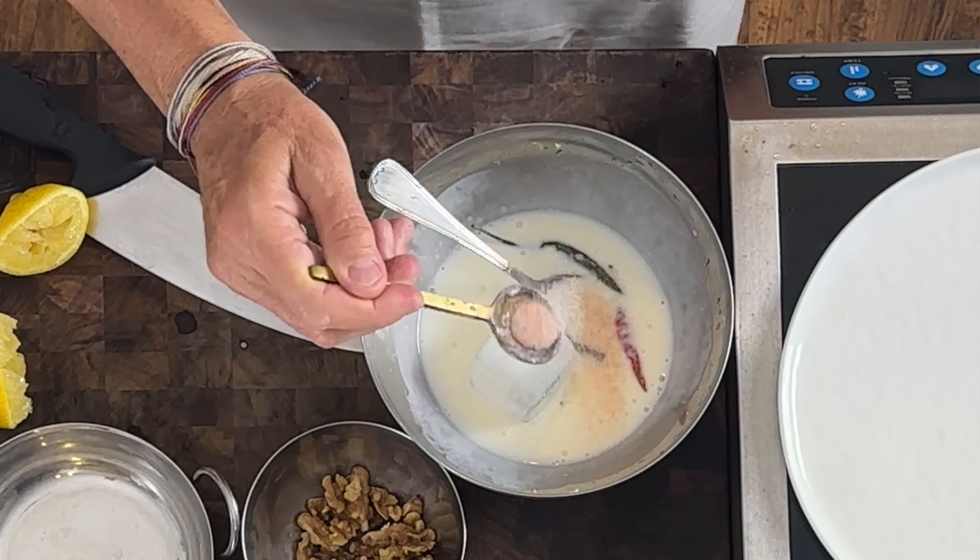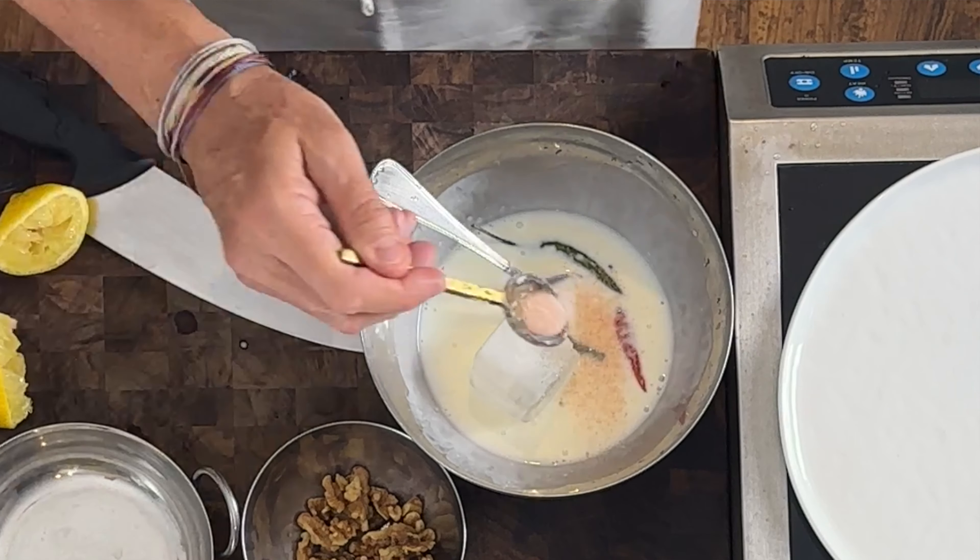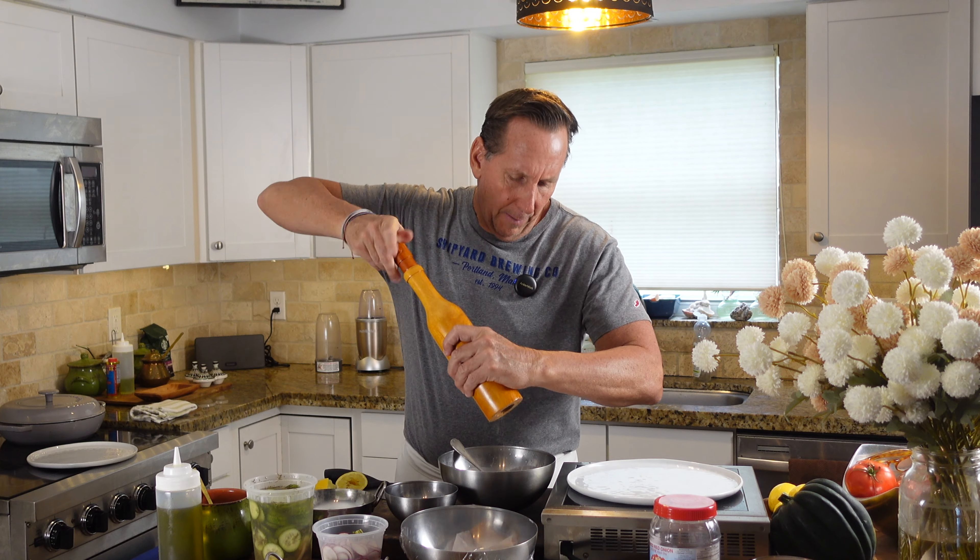Hey guys, I'm Chef D Max, welcome back to the kitchen. Today, a simple fish crudo. I know you guys see crudo on menus all the time and wonder how to make this at home. I'm going to show you right now. Click subscribe if you're not doing that already, give me a thumbs up if you like this video.